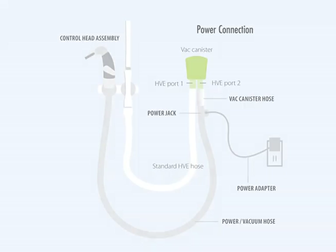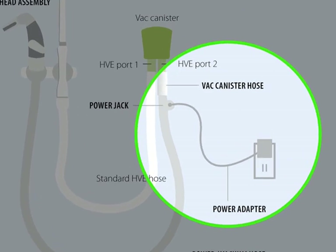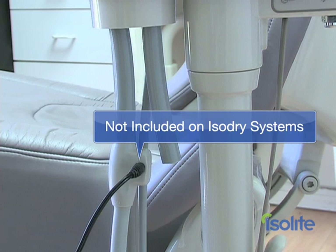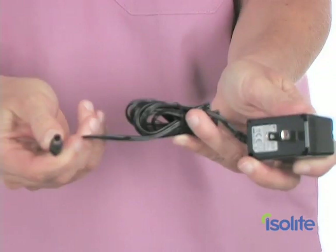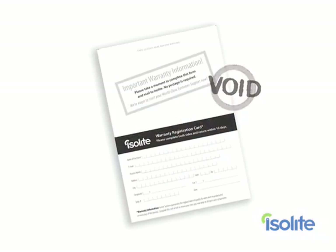If you purchased the Isolite Dryfield Illuminator, you will need to power it up so that the 5 levels of internal illumination get the energy it needs. If you are installing the Isodry that does not have the internal lighting, you will skip this step. Powering up your Isolite Dryfield Illuminator is easier than making the vacuum connection. Just plug the adapter into the Isolite power jack, then plug the power cord into a standard electrical outlet. A green indicator light will light up once every 10 seconds to indicate that the unit is powered up. Make sure that you only use the Isolite adapter, as all other adapters will permanently damage your Isolite and void your warranty.